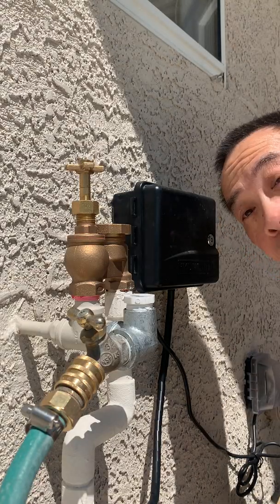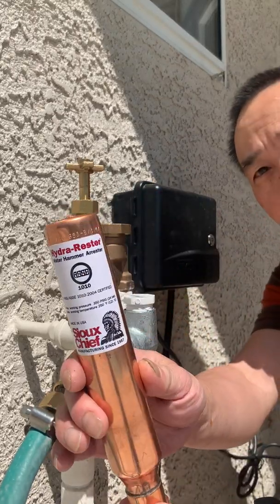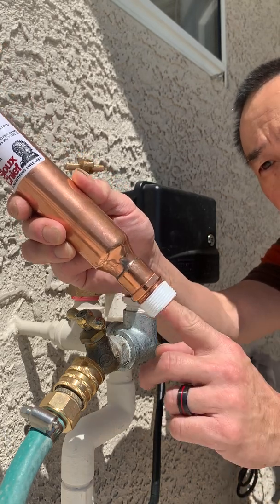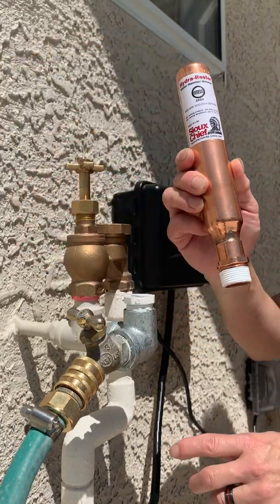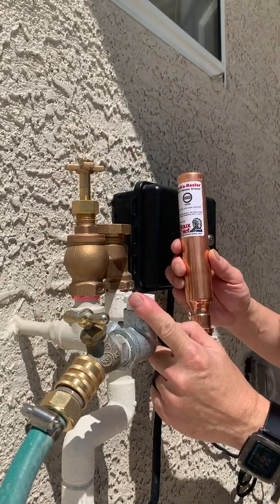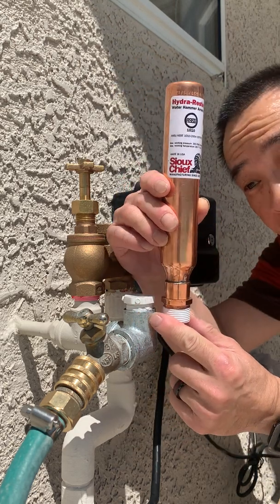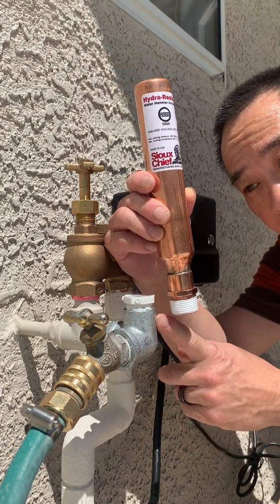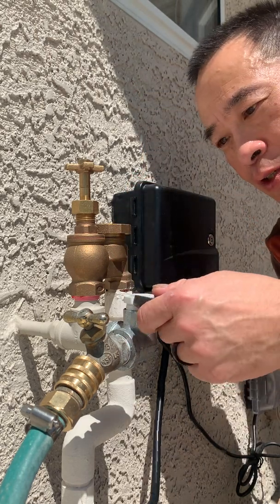The water hammer arrester has arrived. This is the Sioux Chief Hydro Arrester — it's a three-quarter inch iron pipe thread. We've already shut the water off. We're going to remove the plug with a crescent wrench, screw this in, then test to make sure everything works and that this stops the water hammer. Let's get to it.